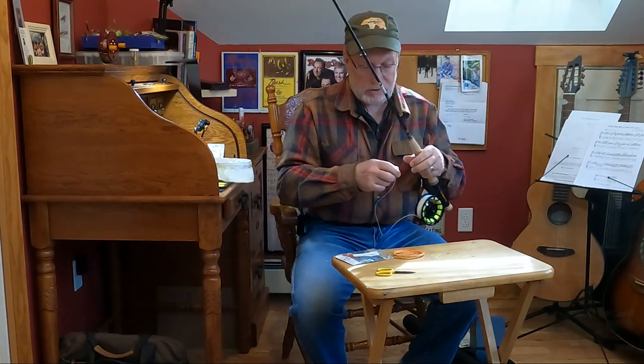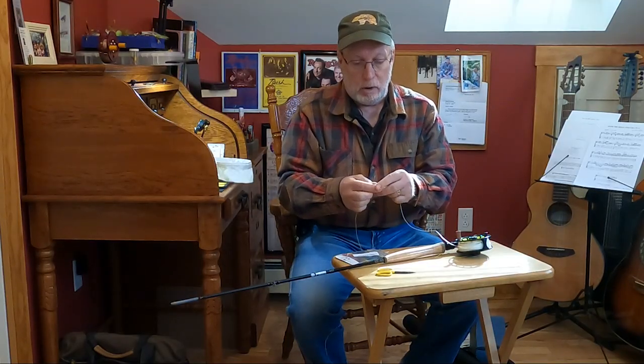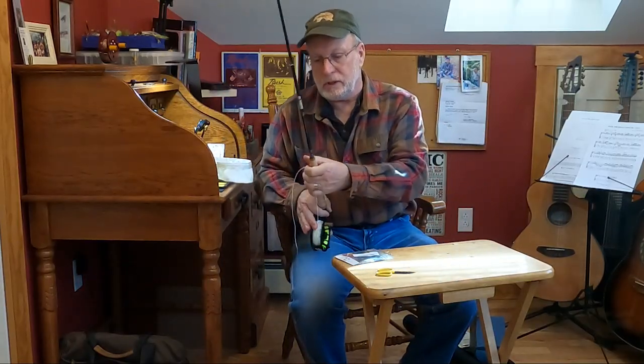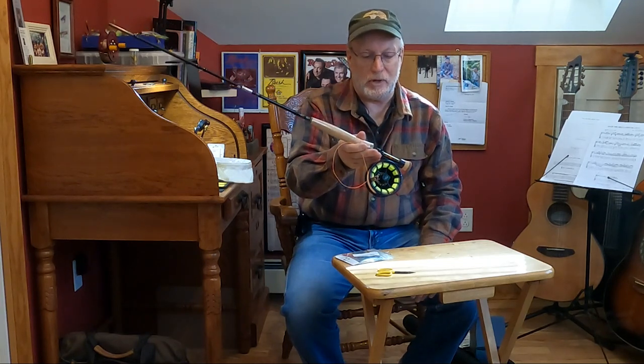If you're just adding the leader, you're all done. As I said, I'm going to use this as a Euro-nymphing rig, so I'm going to add that part. This fly line has a loop-to-loop connection — I'm just going to connect those, push this one over the other one and thread it through. The neat thing about this is, if I'm out on a stream Euro-nymphing and fish are rising, all I've got to do is pull that loop off, add a dry fly leader, and I can fish dry flies. That's it — it's simple to set up a new rig.